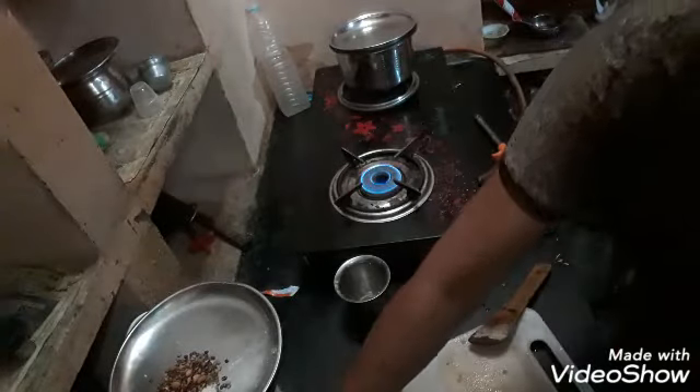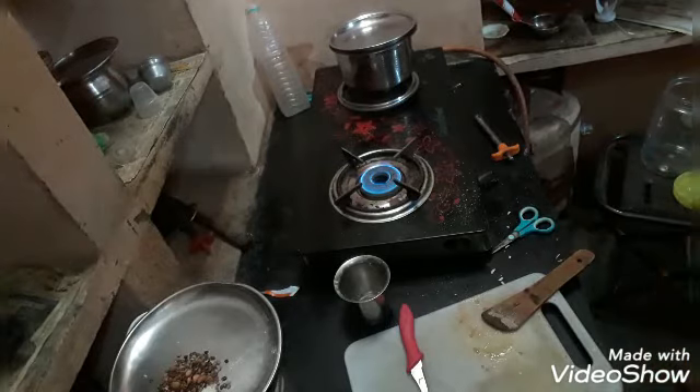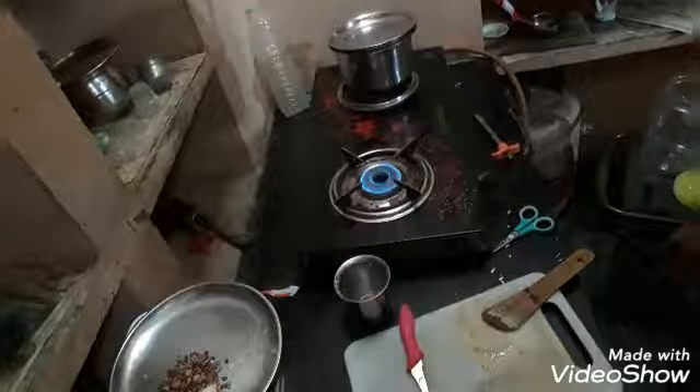This is the TALBAGAL POOJA. I am going to share the TALBAGAL POOJA with my friends.